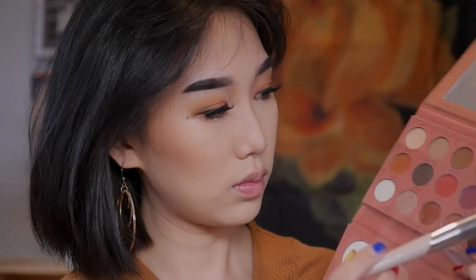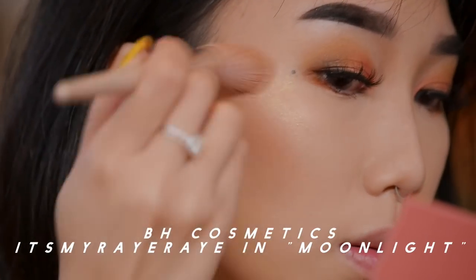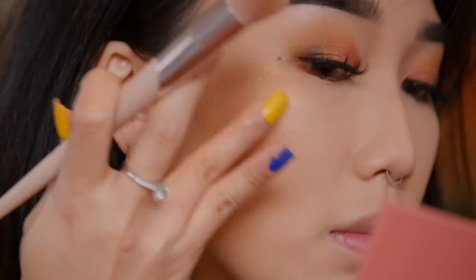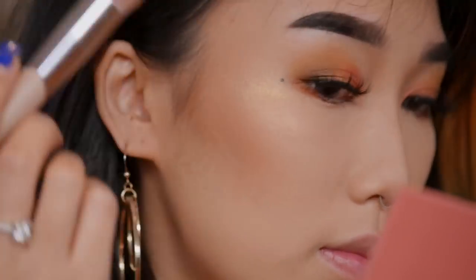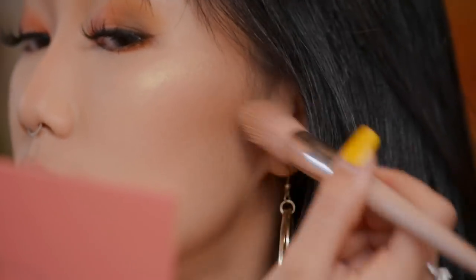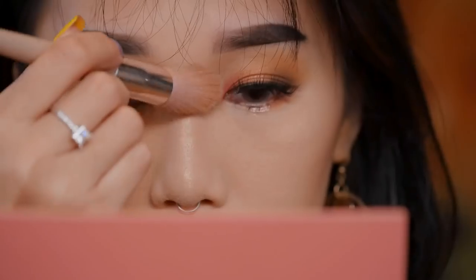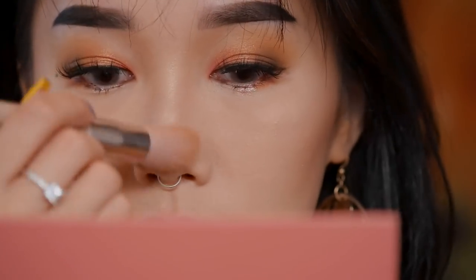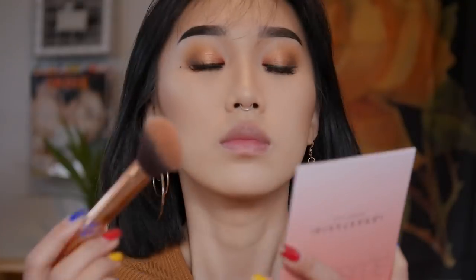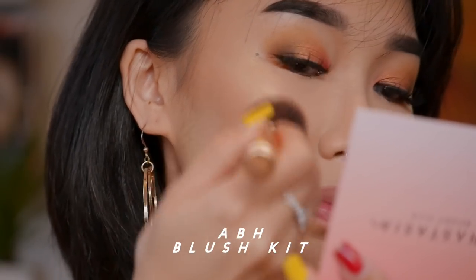Now reaching for the color Moonlight from the It's My Ray Ray palette — it's a really pigmented, beautiful highlight color. I'm going to be using Rihanna's highlighter brush and applying it all over the highest points of my cheekbones, the tip of my nose, and my nose bridge.